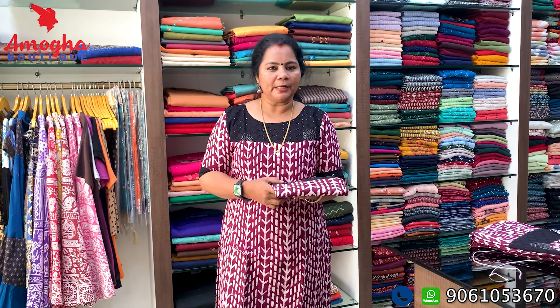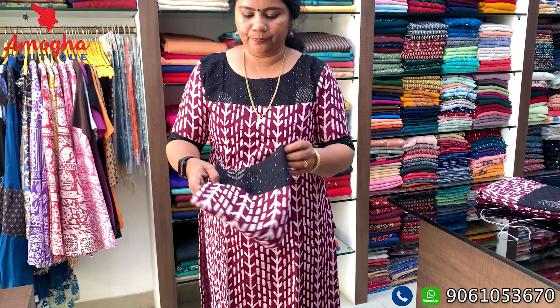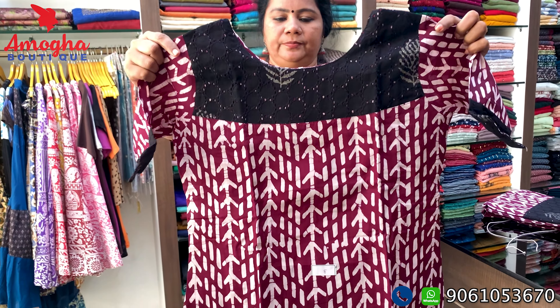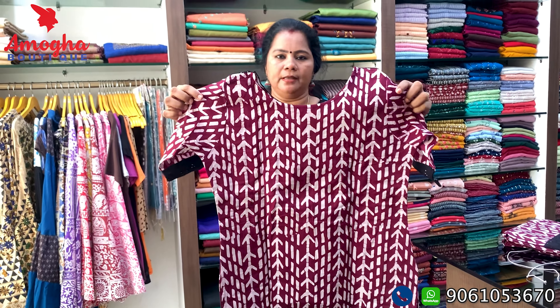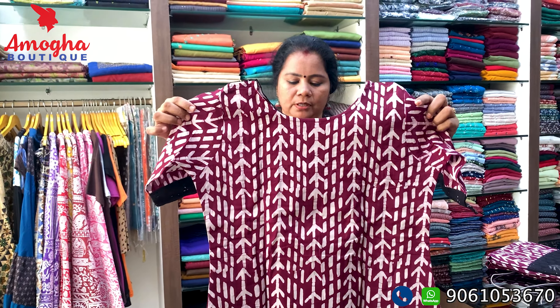I have a coat fabric here as well — suitable for daily use. It has a small lining, not a full sleeve-to-close lining. This one is in a dark purple shade with some black color. We have a little bit of design and a body print. The price is ₹780.